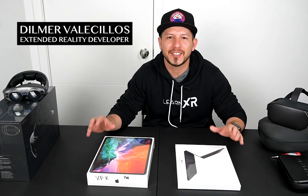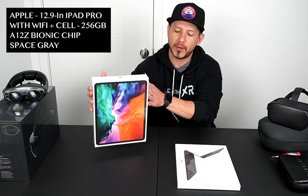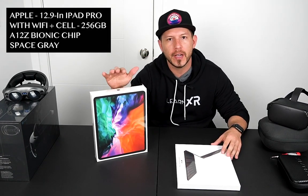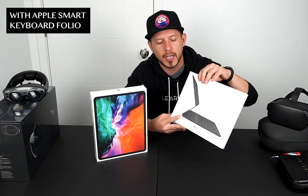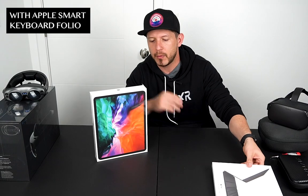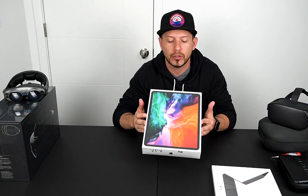Hey guys, welcome back to my channel. I'm really excited today because I'm going to be unboxing the iPad Pro 11. This is the 12.9 resolution — I decided to go bigger because I'm going to be doing a lot of programming. I also got the Smart Keyboard Folio. I'm going to start with the iPad, look at what's inside, some operating system functions, and the new LiDAR scanner.